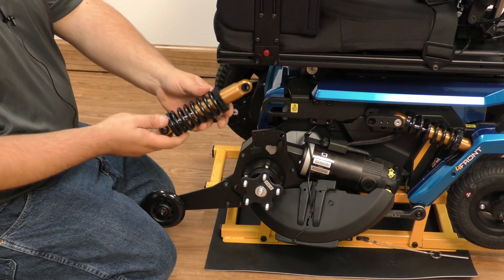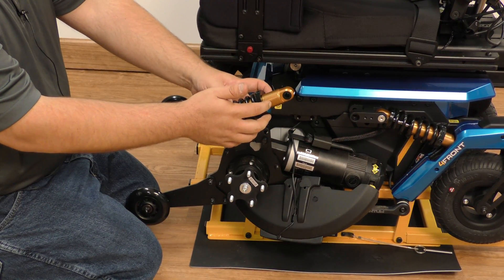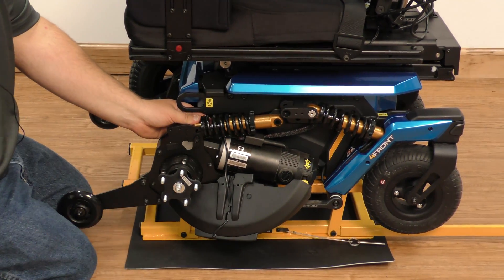Now to replace our strut, you want to make sure that the threads are pointing towards the back of the power chair. Then we put our strut in.